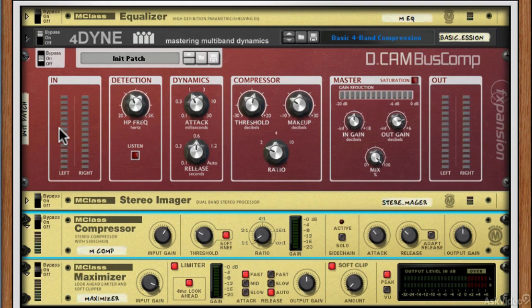Let's take a look. We've already looked at a DCAM compressor, but this one is totally geared towards bus compression — so not necessarily just mastering, but maybe drum bus compression as well as mastering.